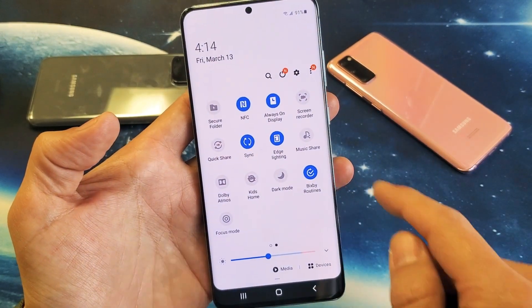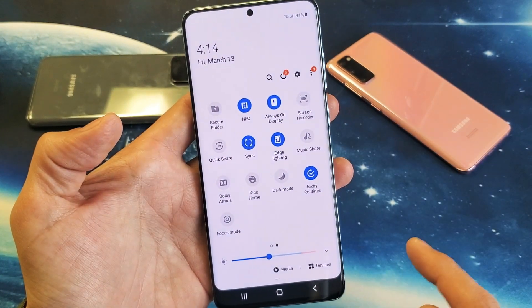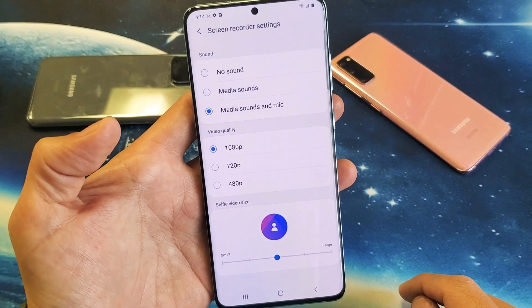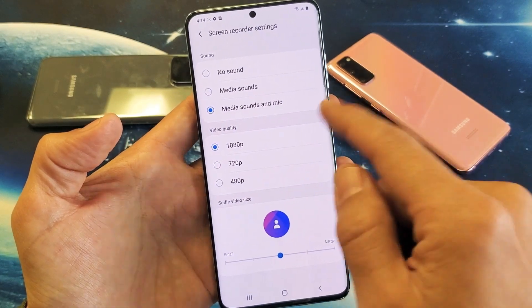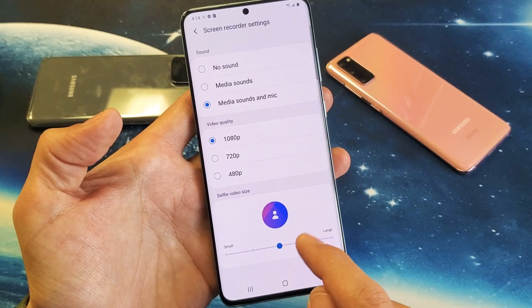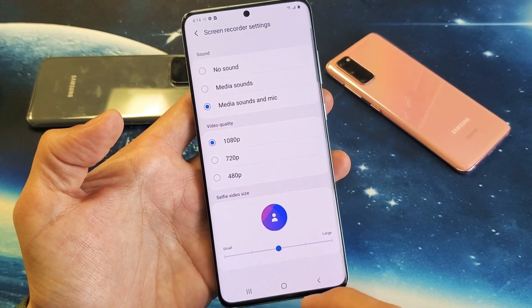If you want to start screen recorder, you simply go ahead and tap on that. However, if you press and hold screen recorder, you go into the settings, and you can see by default the video quality is 1080p. You also have this down here, which is a selfie video size — in other words, it's like a picture-in-picture.